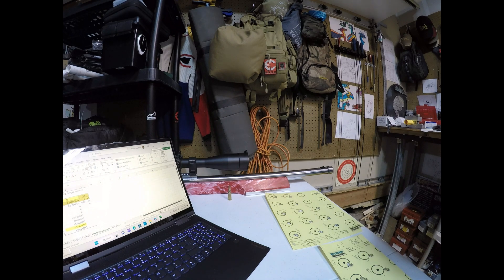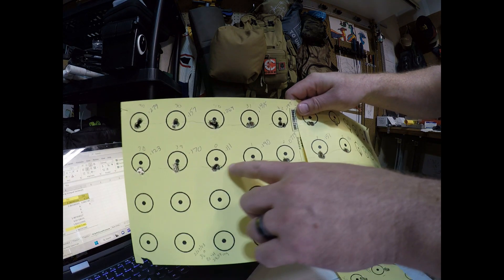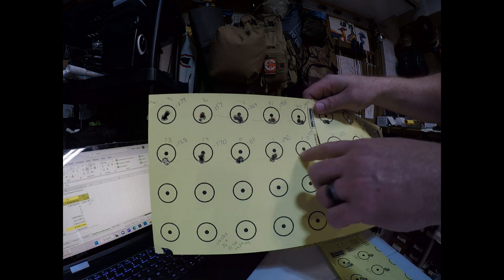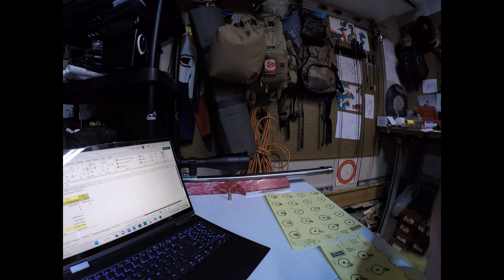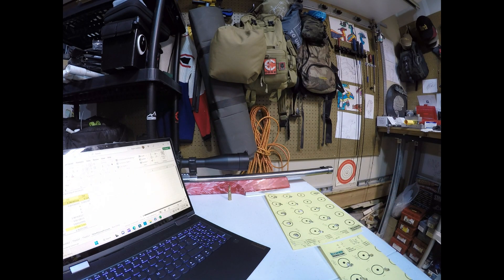We landed on a couple of settings — one that looked the best, again right in the middle of a nice tune window where the groups were all kind of small and point of impact was the same. The sine wave leveled out, we settled on that as the best. Then we found the worst setting, shot several groups, and found that the worst shot the worst and the best shot the best — and that was statistically significant.